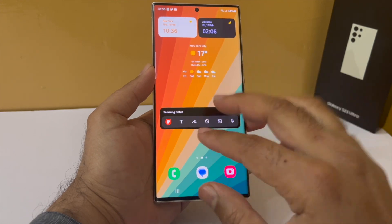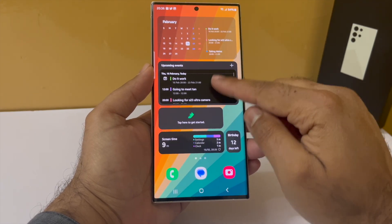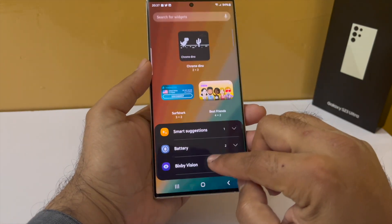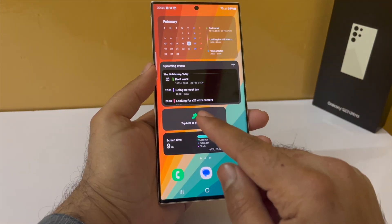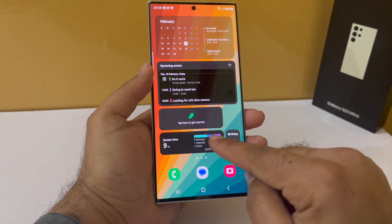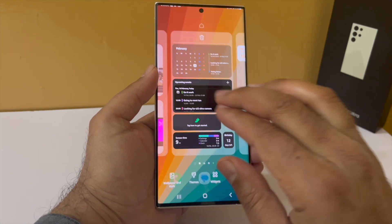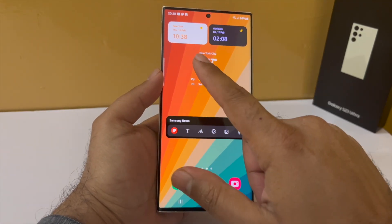I have added all these widgets so let me quickly explain their functionality. The list view of the Calendar shows all your upcoming events and appointments, and you can create a new one by tapping the plus button. We have got the Samsung Health widget, which counts how many steps you have taken. Then we have the Digital Well-being widget, which shows your screen-on time and how long you've been using apps. We also have the Countdown Timer, which counts down the days to a specific event.